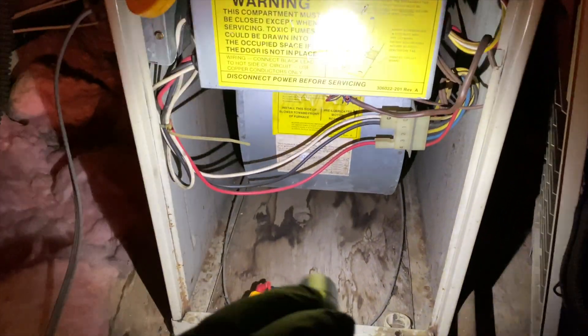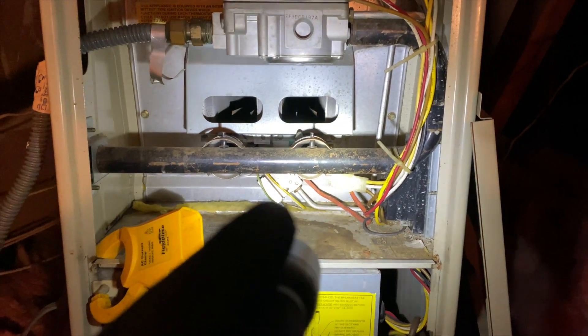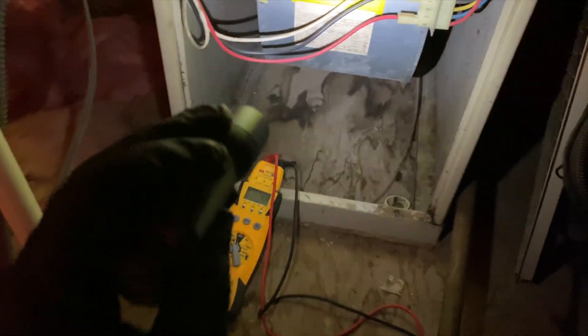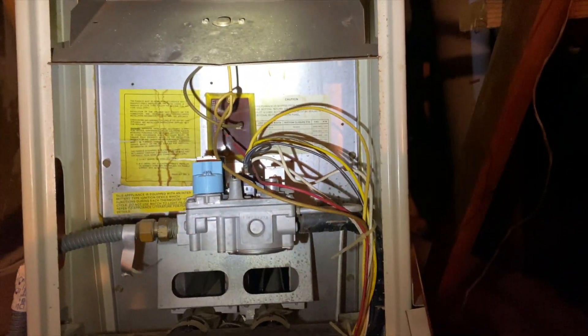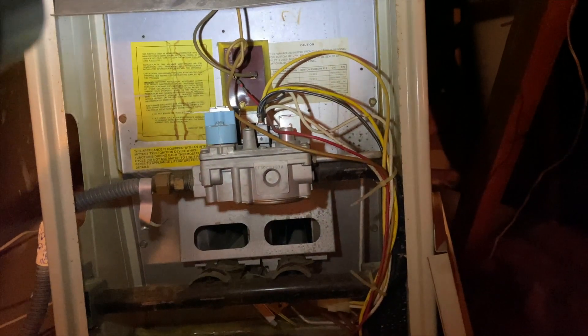We're going to check to see what's going on. Usually what will happen is if a rollout is tripped or a high limit is tripped, it's going to just run the fan until it's reset. This unit has one of those burnable fuse links — if it had set off, it would have burnt out. It also has a rollout. I've already checked for voltage to make sure I'm not getting a call for fan, which I'm not. This is a 1988 Day and Night, by the way — a natural draft furnace.